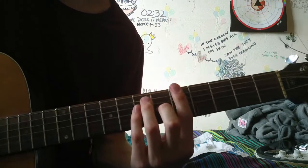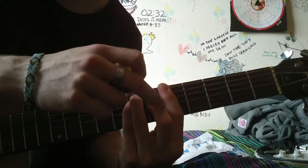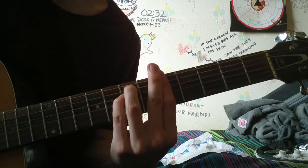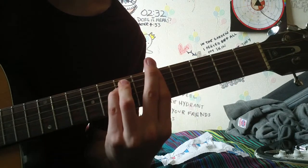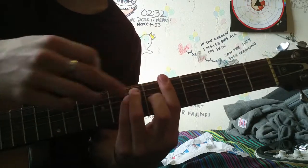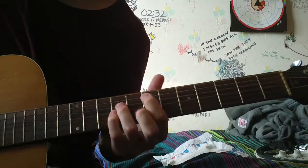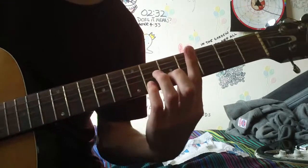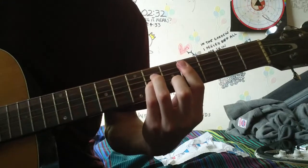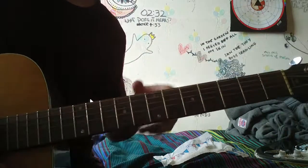And then you move that exact shape up just one fret. But what you want to do is take your middle finger off, which makes it a minor chord. So you go from that shape, move it up, but take your middle finger off. And then the little bit is — you just go on and off with your middle finger. Very easy.